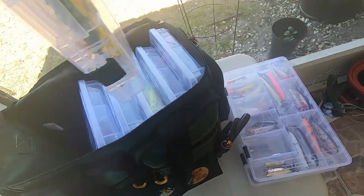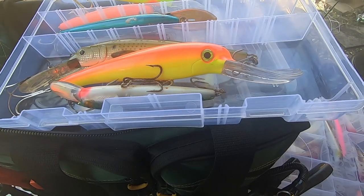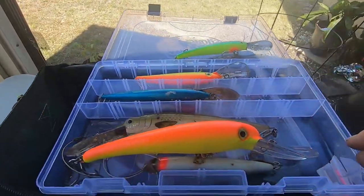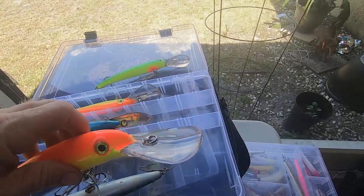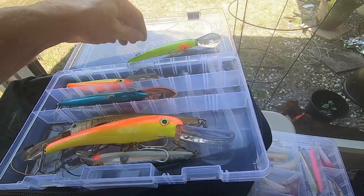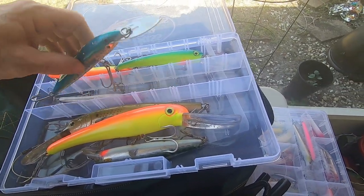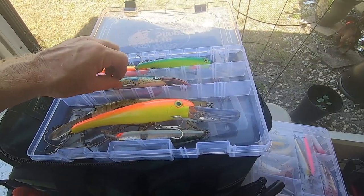Here are some of my deep divers. Depending on what the structure is on the west coast, this one right here is the Stretch 25 and this one is the Stretch 50 — you can see how big that lip is. On the right trolling speed that will dive to 50 feet. It's a great lure for grouper if you're fishing over structure. Both of those lures have been very successful for grouper in the past — I've mostly fished with those on the west coast in the Homosassa and Crystal River area, and they've been very productive on the artificial and natural reef structures out there.